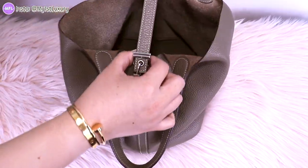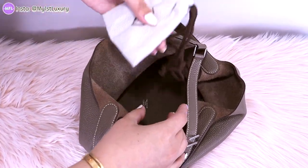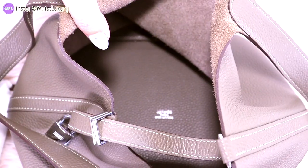It looks like we won't be able to take the strap out without unlocking this. And look what I see — this is so nice! Who would have expected that the bottom of the bag is actually made with the side of a leather?